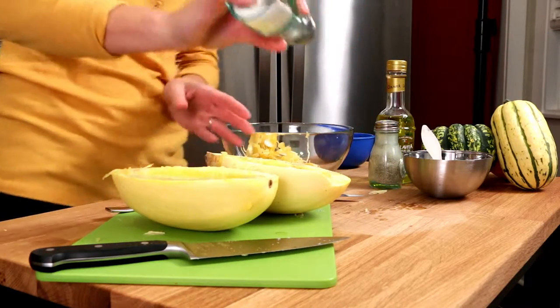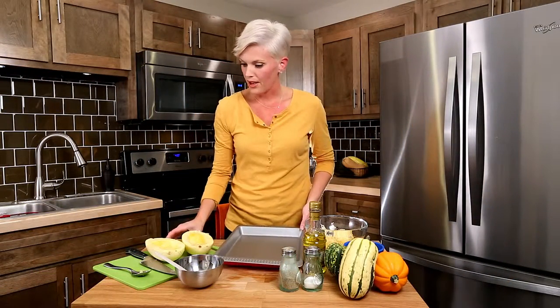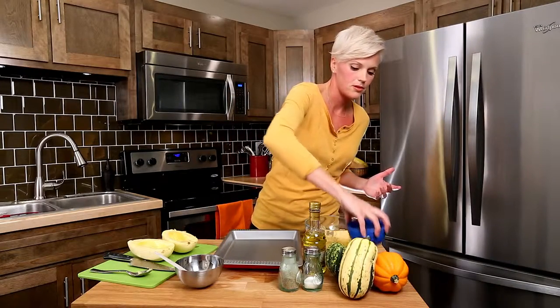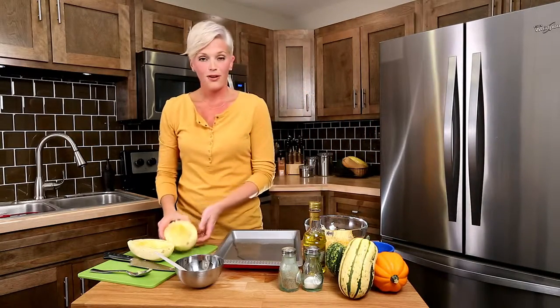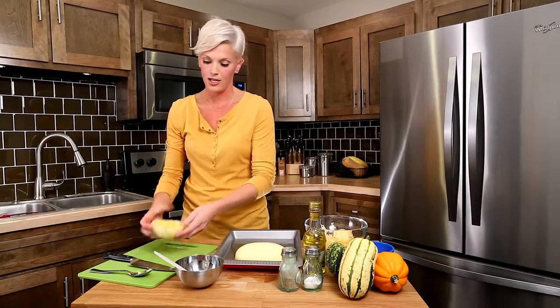You'll want to grab a shallow roasting pan because we're going to add a little bit of water to it. I find that the water helps to steam the flesh as it cooks in the oven. Pour it right into your dish, and then the last tip for your spaghetti squash is to simply place it face down in your dish.